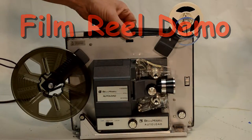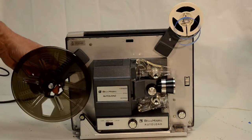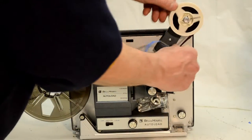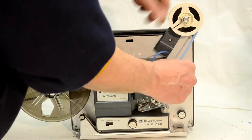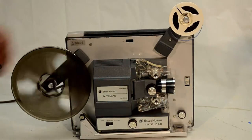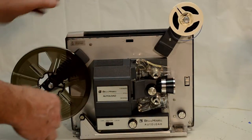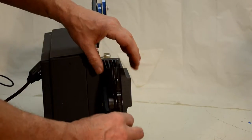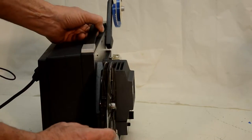A quick demonstration of the new 400-foot take-up reel by 2Scan Corporation. It's made of polystyrene and it's a tough product. It's well-balanced. It works for both Super 8 and Regular 8 film very nicely.